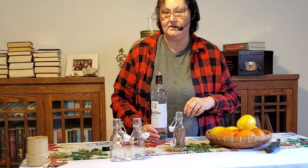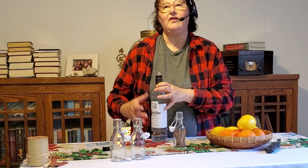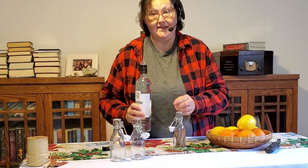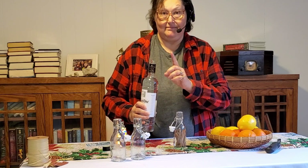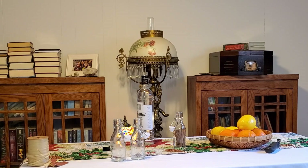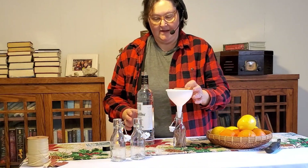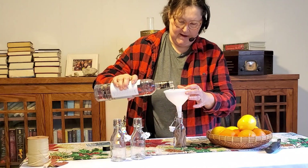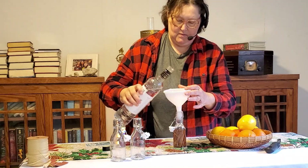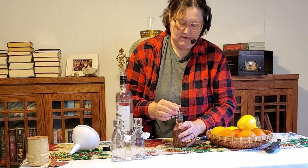It is the alcohol that pulls the beneficial properties out of the plants and makes your tincture, so we're going to do the same thing. I should have grabbed a funnel — one moment. Okay, I'm back with a funnel. Now you're just going to fill it up with vodka. I filled it up — and cork it.